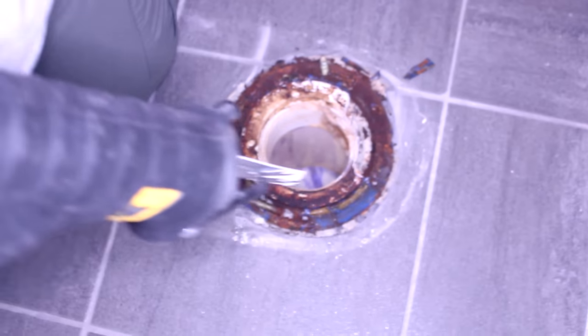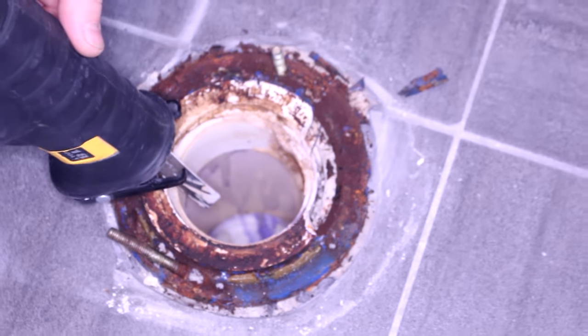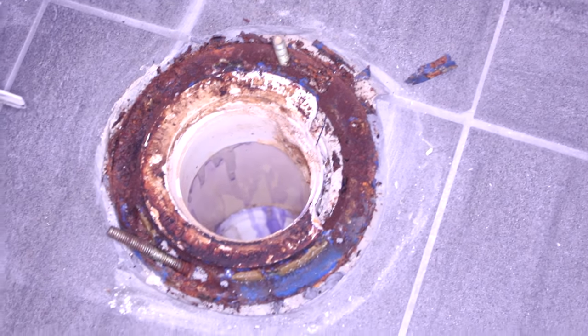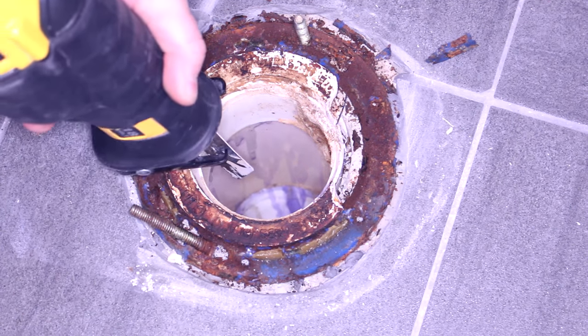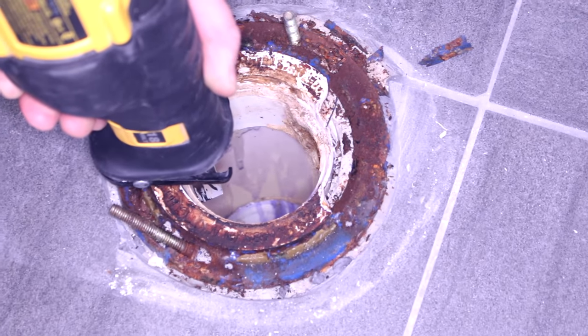In order to remove this flange, we found that you just make a couple of cuts and then use the chisel to chisel it out. Don't go too deep, but you need to cut through one level of PVC.